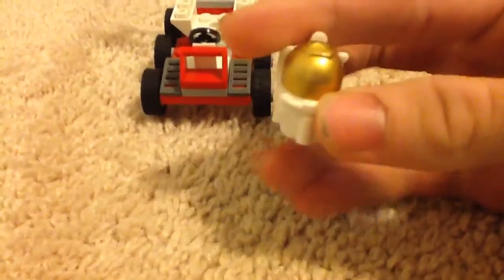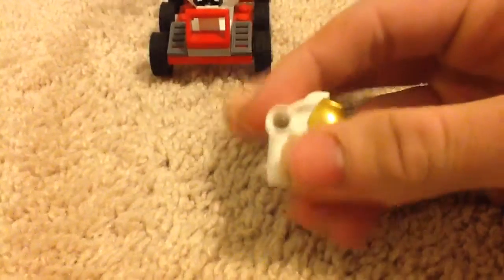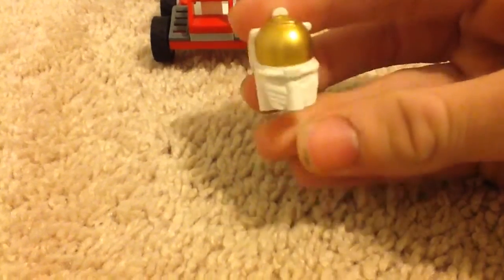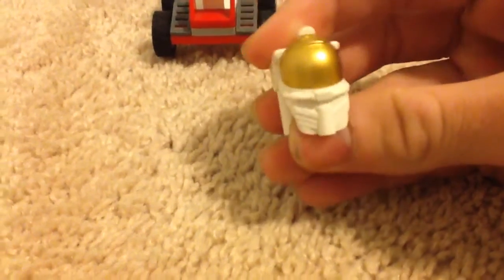This is the astronaut's helmet, right here. I've seen LEGO cartoons on cable TV, and basically I thought what would be interesting is...